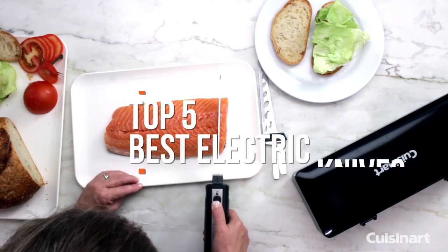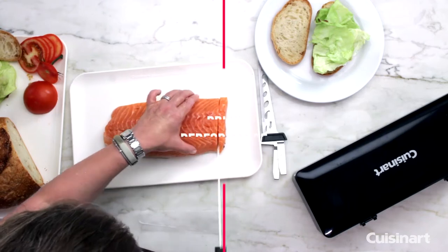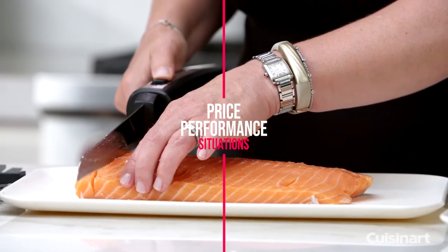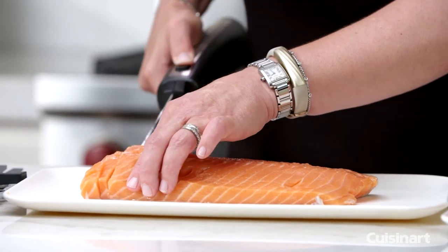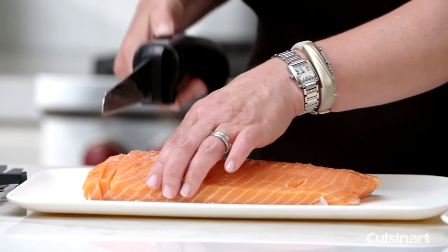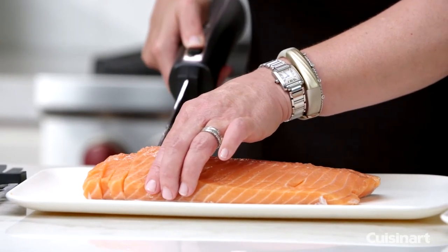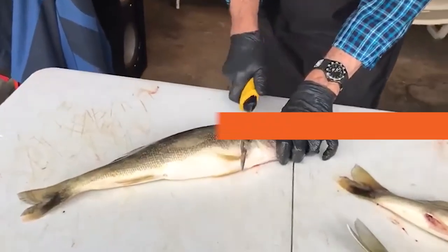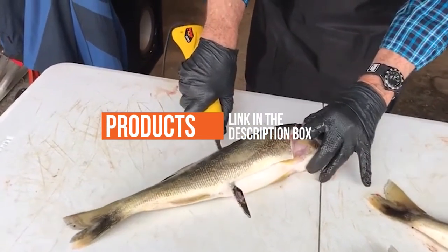Hello guys, in today's video we are going to break down the top 5 best electric knives this year. We finalized this list based on price versus performance and situations they will be used in. I've included options for every type of consumer, so if you're looking for the best value per dollar or the best product money can buy, we'll have the product for you. If you want more information and updated pricing on the products mentioned, be sure to check the links in the description down below.